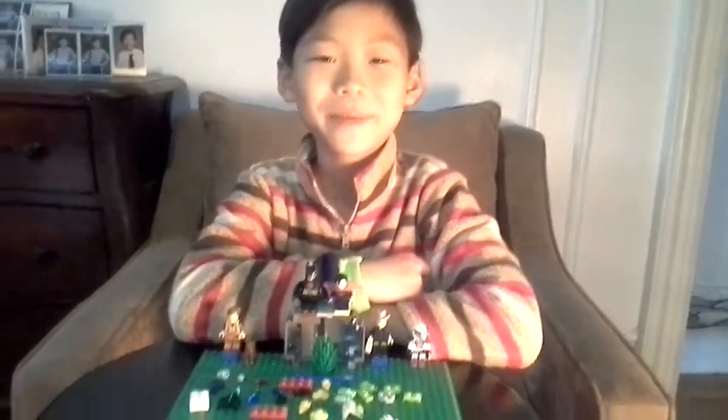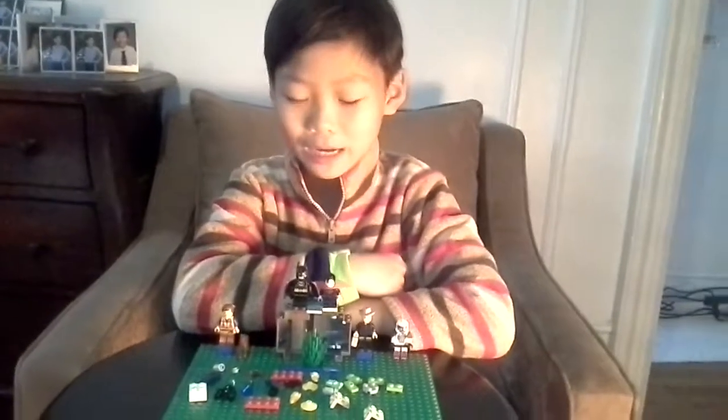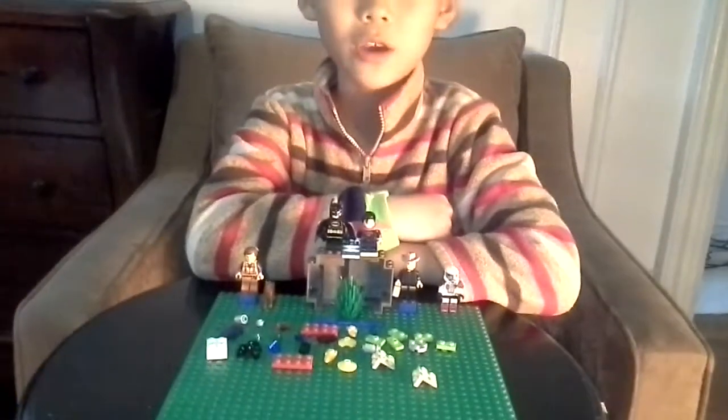Hello guys, this is my first Pokémon Lego video. Today I'll be making Palkia — it's a Lego Pokémon.